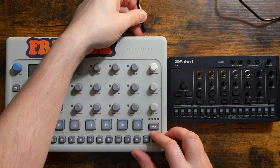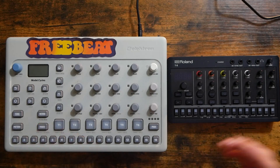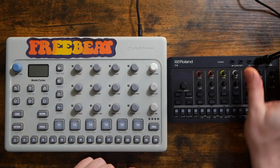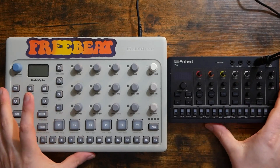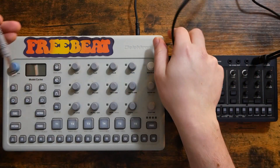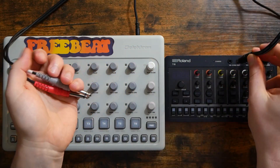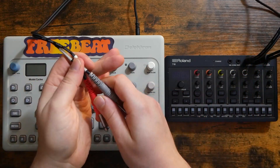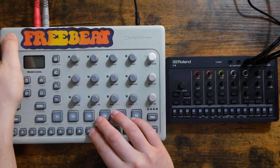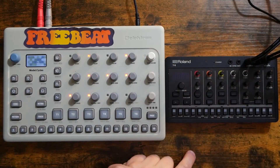Right here I've just got power to the Model Cycles — that's all I've got plugged in right now. The T8 has an internal battery, so I don't really need power for it; I was just charging it off camera before I started filming. Let's go ahead and plug the output of the T8 into the audio interface. Now I'm going to take this split quarter-inch to stereo eighth-inch adapter and go to the audio in on the T8 — the mix in — and then run this out of the left and right jacks on the Model Cycles. So that's audio from the Model Cycles into the T8.